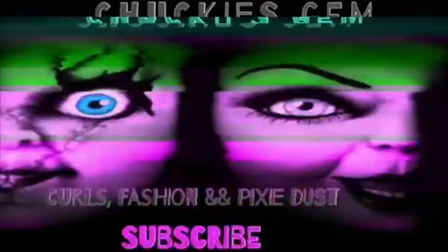Barbie, eat your heart out. Hello, everybody. Welcome back to my channel. As you can see, the quality is different.